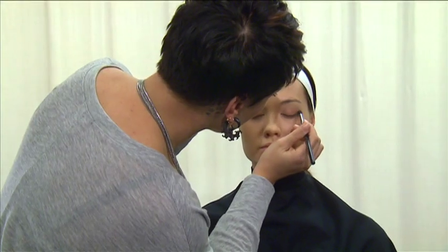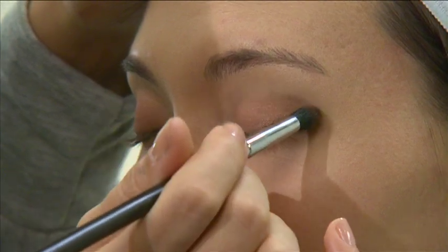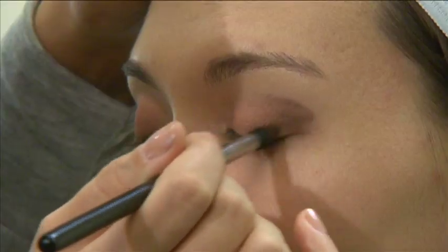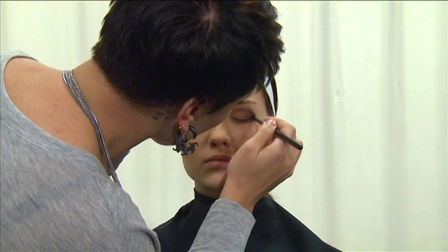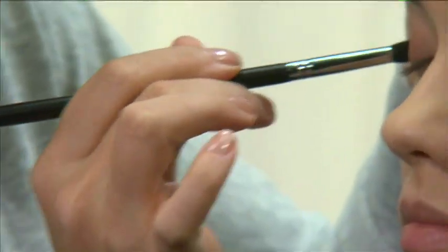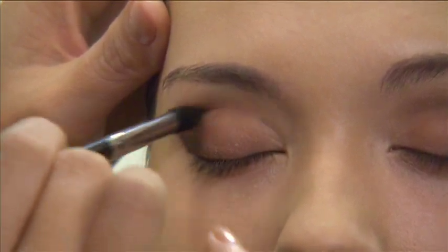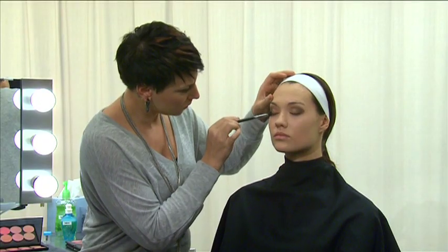Next, use an eye contour brush to apply the darker of the two colors in a horizontal V shape, blending into the crease line and halfway across the lower lid. To finish the eyeshadow application, use a large blending brush to soften any hard lines.